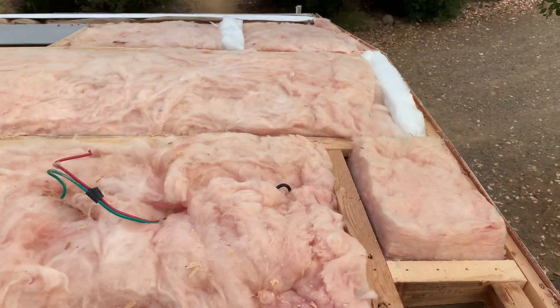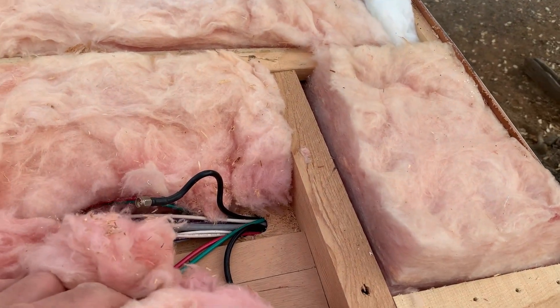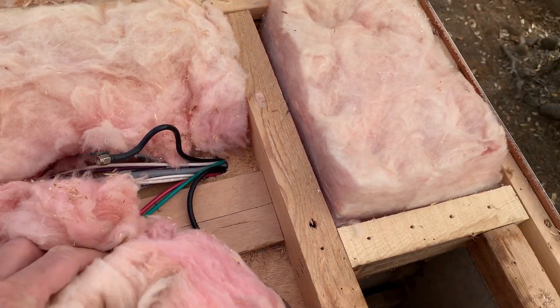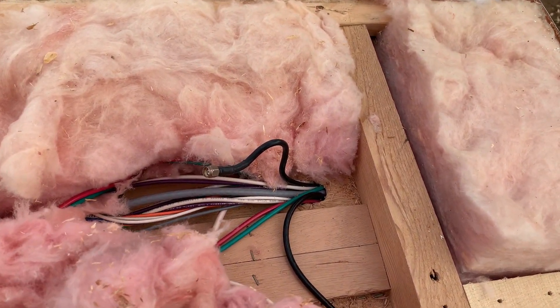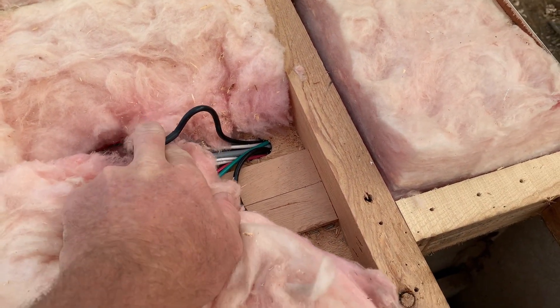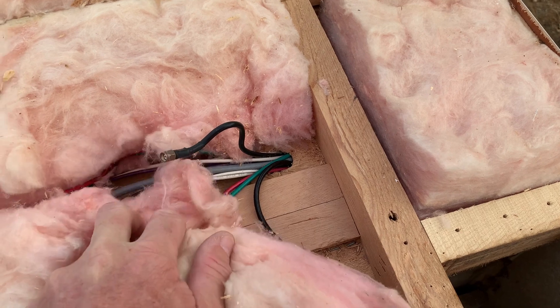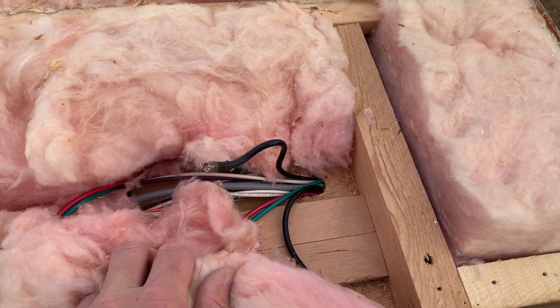I can get a weatherproof junction box mounted up here so I've got access to all this wiring. I've also got a little chase right next to the refrigerator vent — this is for the TV cable and the cell phone booster — so I might put another junction box above this hole in this location as well.